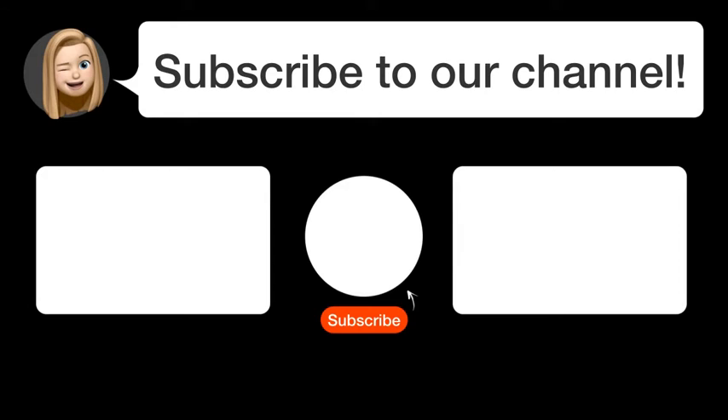Subscribe to our channel. Thanks for watching and see you in the next video.